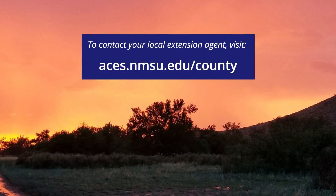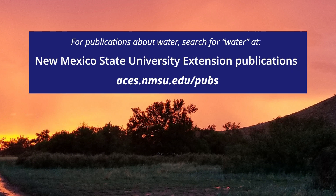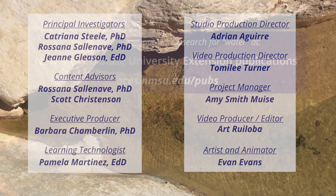For more information, contact your local Extension Office, Soil and Water Conservation District, or New Mexico State University Extension Publications in the Water category.